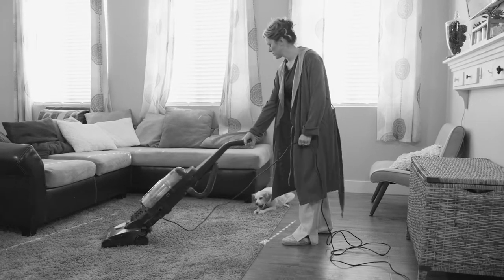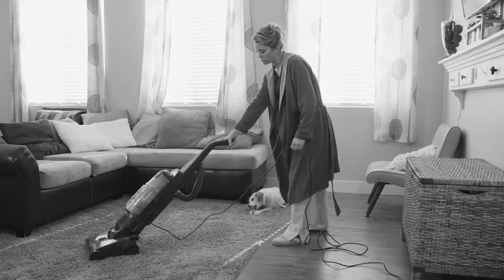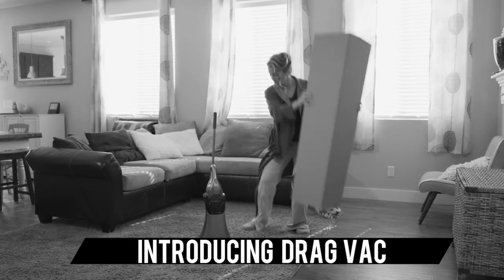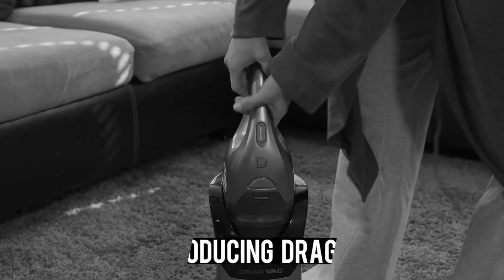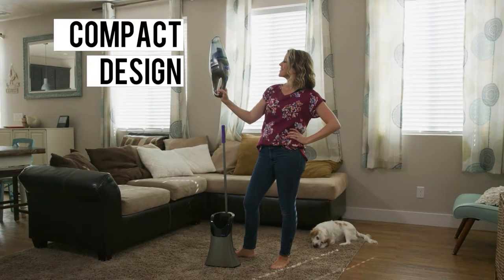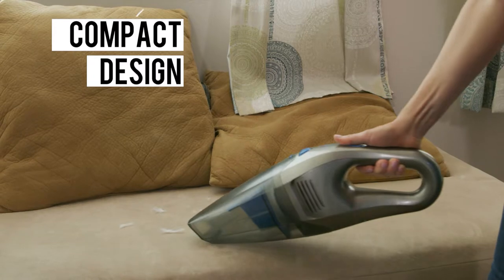In a humdrum world filled with boring and antiquated appliances, the revolutionary new DragVac is a ray of cleaning sunshine. We've engineered the DragVac to simplify and enhance your life, with its future-forward and compact design that doesn't skimp on power. Our cleaning system is a wonder.